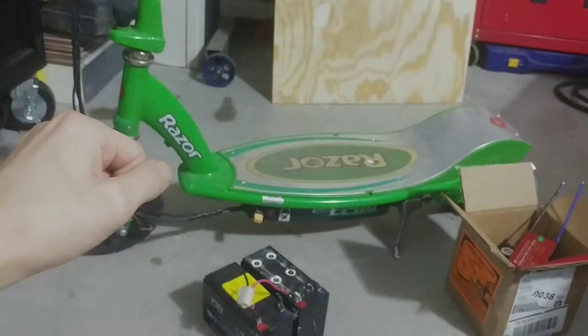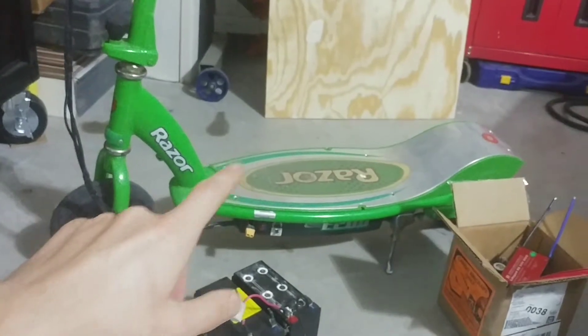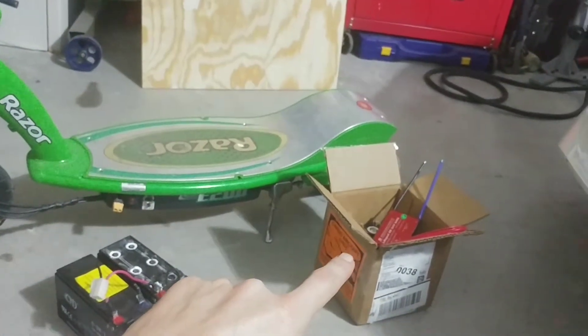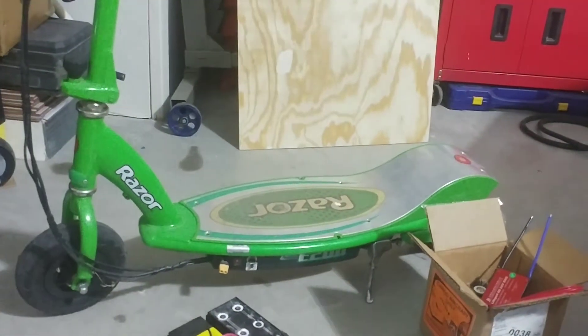Good day everyone. In today's video I'm gonna rebuild this Razer e200 scooter with some lithium iron phosphate batteries, and also gonna build a nice wooden deck for it out of that sheet of plywood. If you're interested, stay tuned.